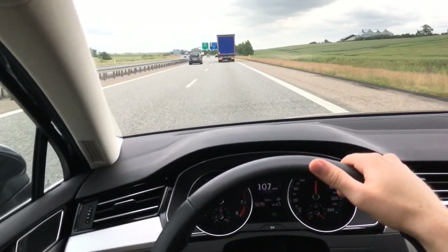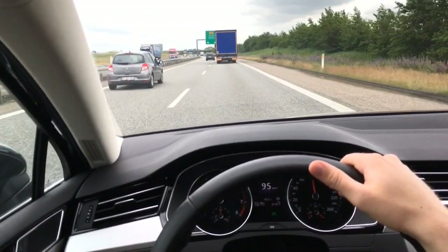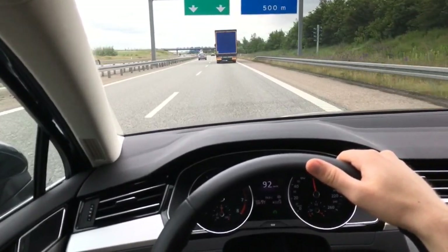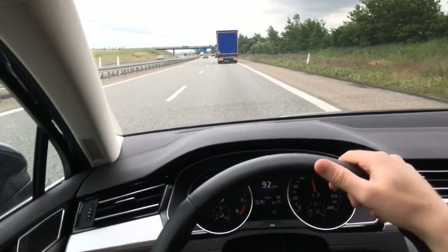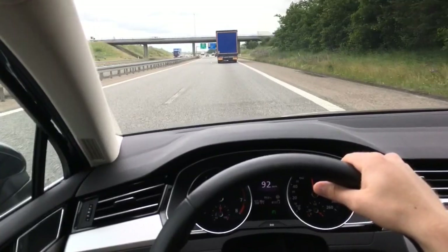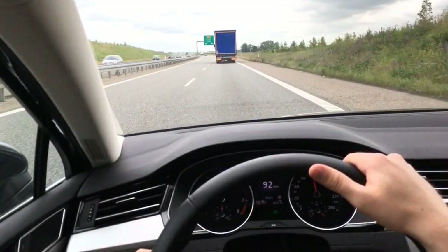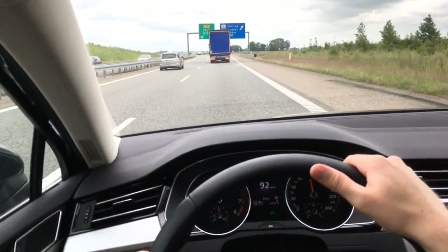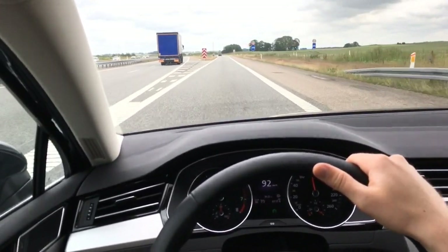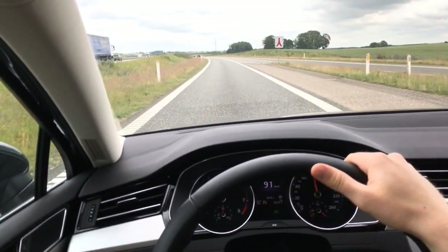Here we come up to a lorry again and it's braking because there's a car in front. It's pretty great because it means you can do city travel and motorway travel without really having to touch the accelerator or the brakes much, and it takes a lot of the stress out of driving in high-traffic situations. I drive two and a half hours every day, and this has really taken a lot of the pressure off.